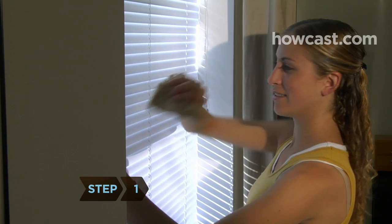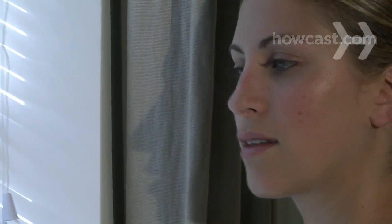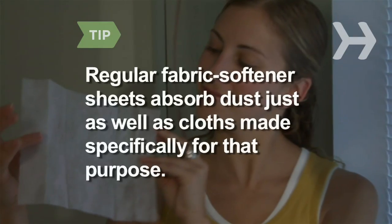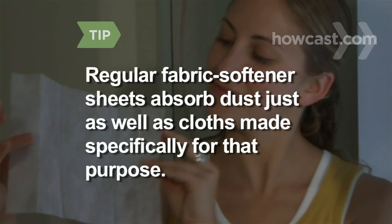Step 1. Begin by removing loose dirt and dust with either a soft cloth or a vacuum with a brush head attachment. Clean with the slats tilted upward first, then downward. Regular fabric softener sheets absorb dust just as well as cloths made specifically for that purpose.